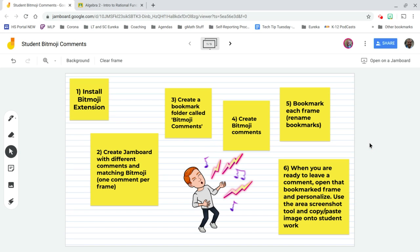Let's take a look at a way you can use Bitmojis, or any picture you want, along with Jamboard to leave what I'm going to call comment stickers on student work as feedback.